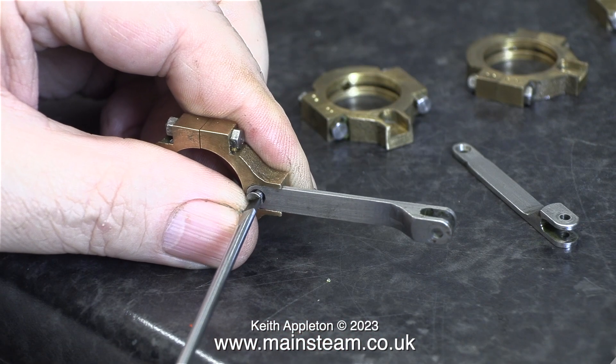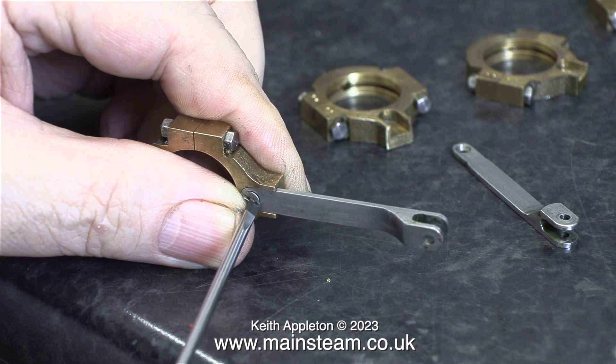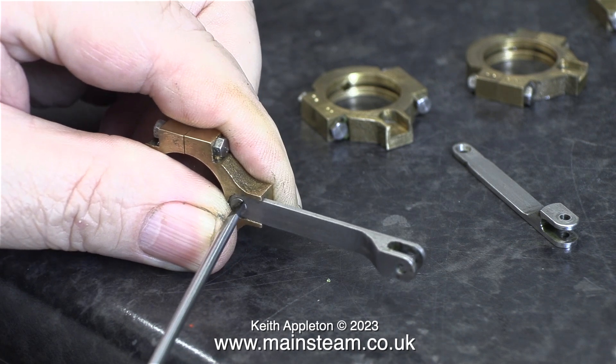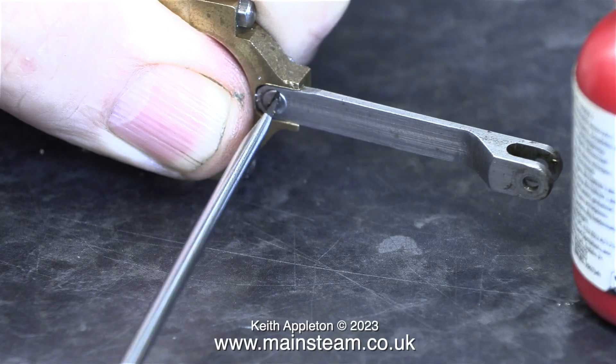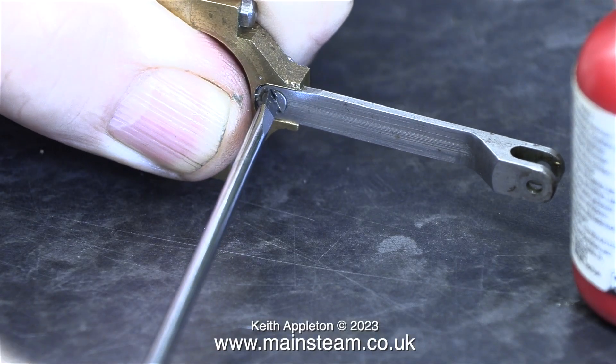The next thing I need is some Loctite 603 retainer. By using Loctite 603 in conjunction with the 7BA countersunk machine screws, this should be a really good fit. I didn't want to get any Loctite 603 on the threads, so I applied the Loctite just to the rods, pressed the rods into position, and then tightened the bolts.